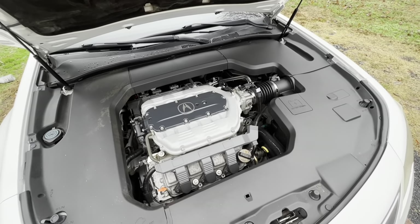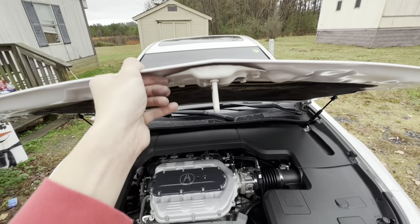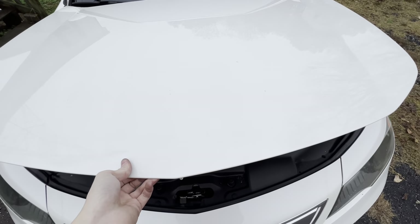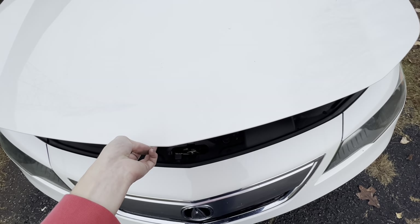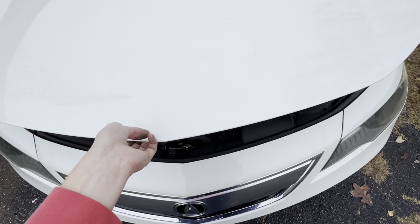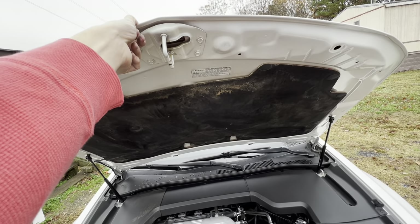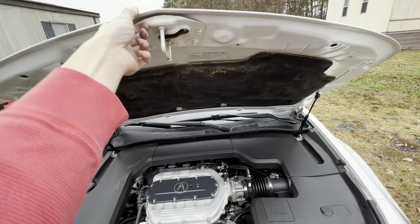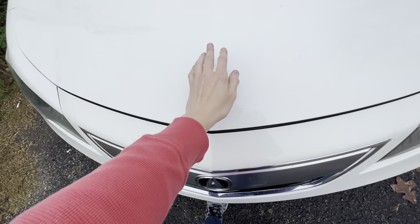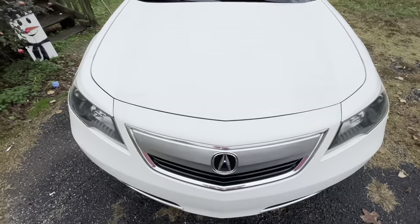To shut the hood, you don't slam it — you bring it up to about here and just let it go, then simply push it down just like that. That's how you shut the hood.